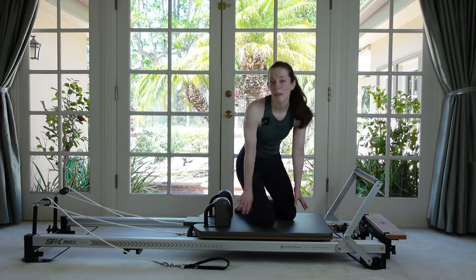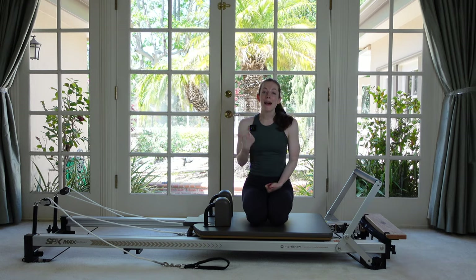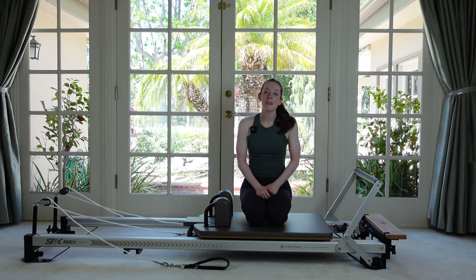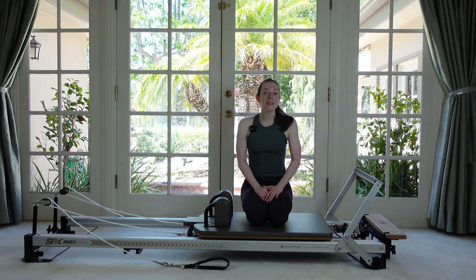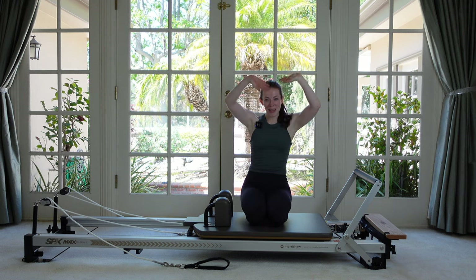Thank you so much for joining me for today's workout. If you enjoyed it, please give it a like. Comment down below if you have any feedback or ideas for future videos. Please subscribe to the channel if you're not already, and pass this along to a friend so they can enjoy it too. I'll see you next time — thank you, bye bye!